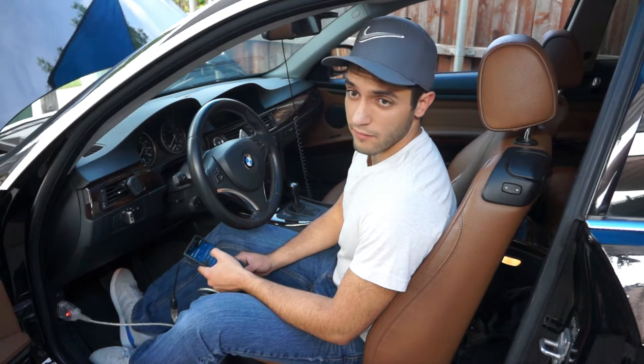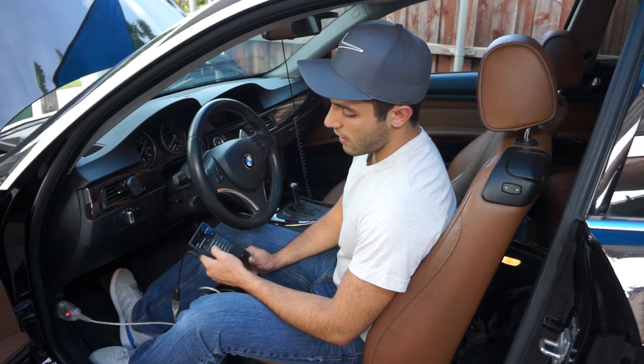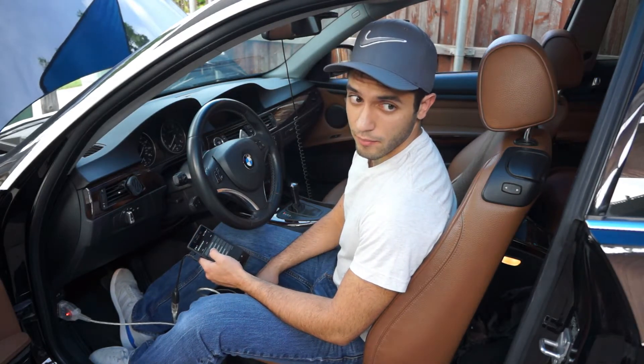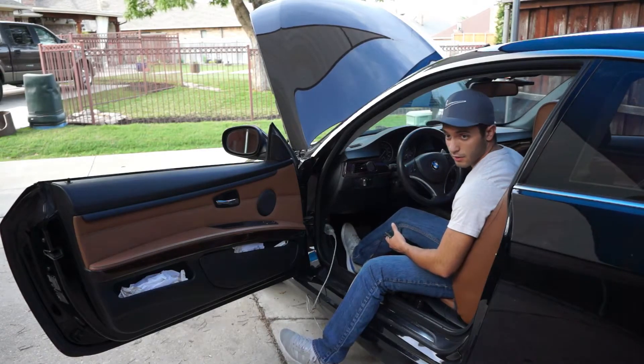This is going to be the same for N54s and N55s. For N55s you really don't need to do a backup, but on the N54s you should. Once you're connected, you're going to plug it into the car.